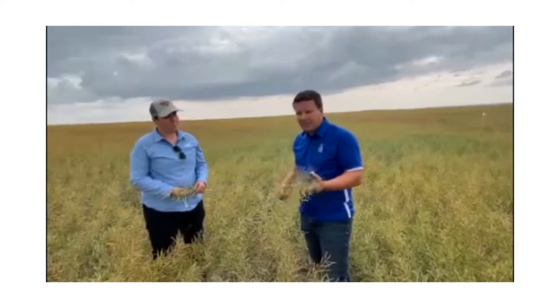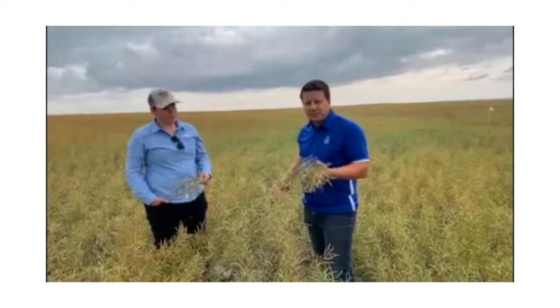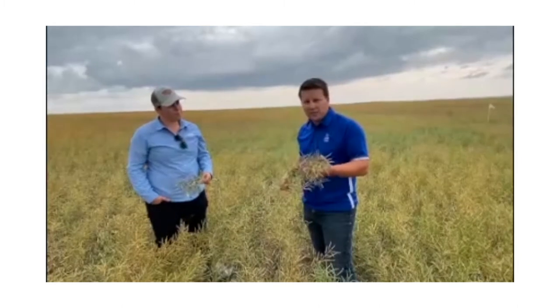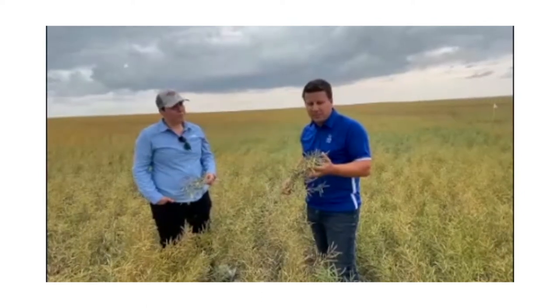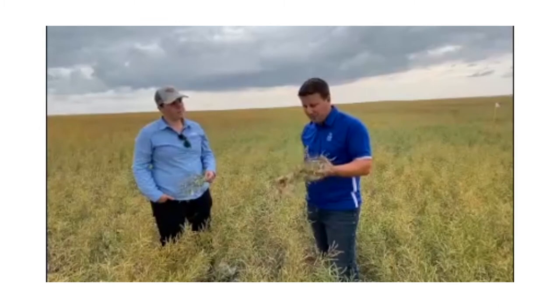Heat and glyphosate is just a tiny bit later — it's at 70 to 80% seed color change. You're starting to see some color change in the top pods. When you go to Reglone, it's 90% brown seed, so those top seeds almost all of them will have to have a complete color change for proper timing on that.